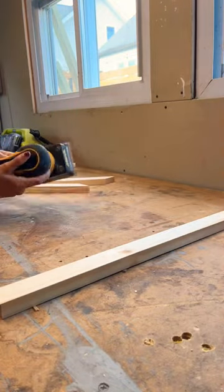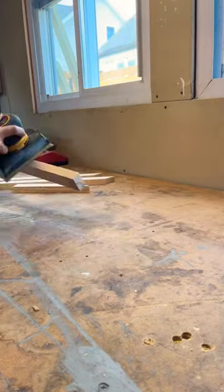Once everything was sanded, I then trimmed up some leftover melamine on my table saw and I used painter's tape to avoid chipping the finish when cutting.